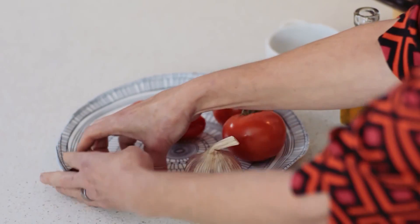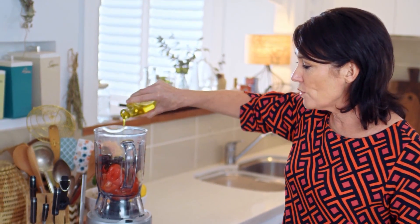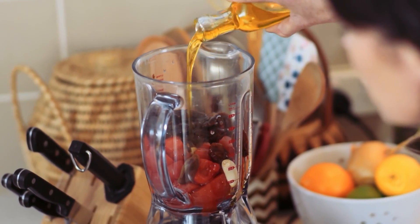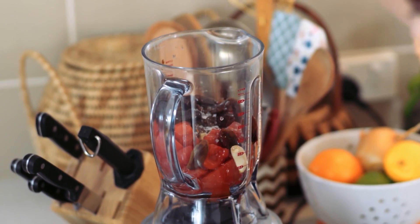And then to sweeten things up for a change, I'm using dates. I've got about 10 dates here — in they go. And then we simply lubricate it with a little bit of olive oil, about two tablespoons, and a pinch of salt. Got to have salt to bring out all those flavours.